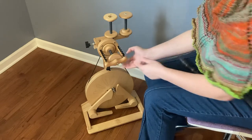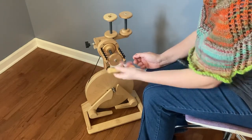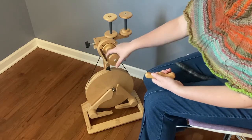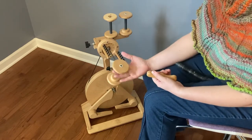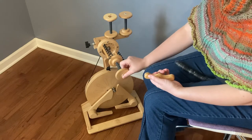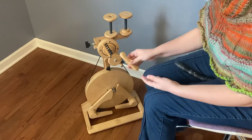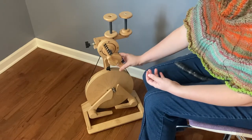Speaking of the bobbin, the front of the flyer comes off — it's held on by magnets — and the bobbin pops off for a quick change. This is also really handy if you're in the middle of a project and you want to switch up. That's how that changes.